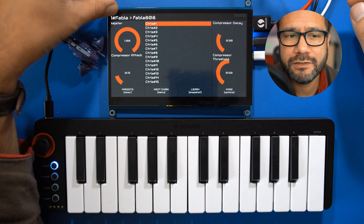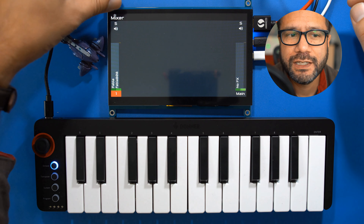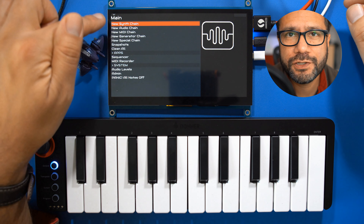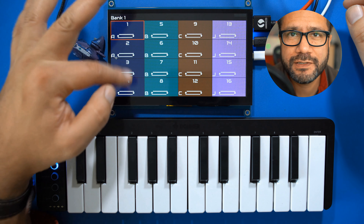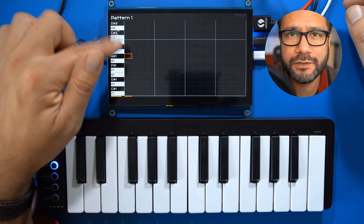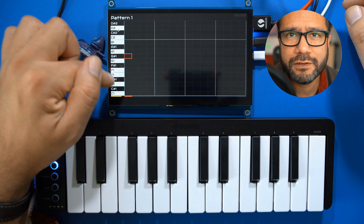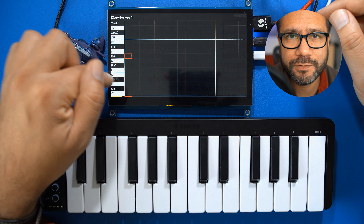Now let's go back to the main screen by holding the top left corner for a second. Hold that once again and then you can choose the sequencer. Shortly tap one of those slots to start the sequence playing, then hold it for another second to enter the grid editor. Now, like on so many other drum machines and grooveboxes, we can draw notes onto a 16-step grid.